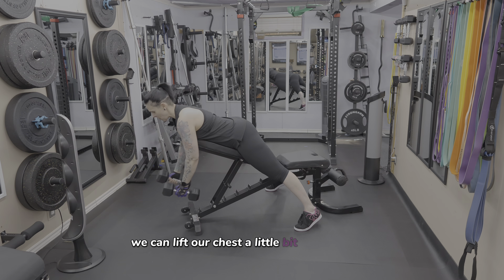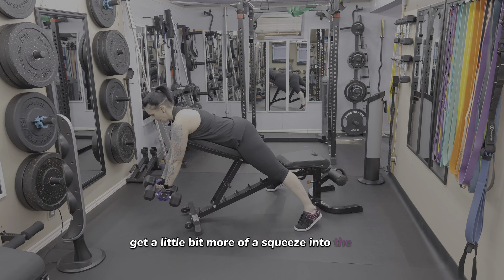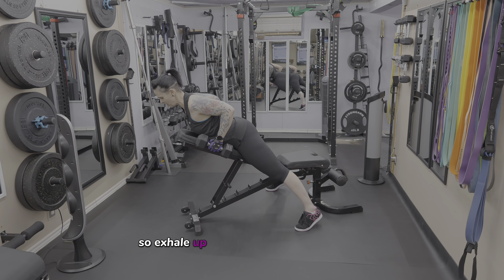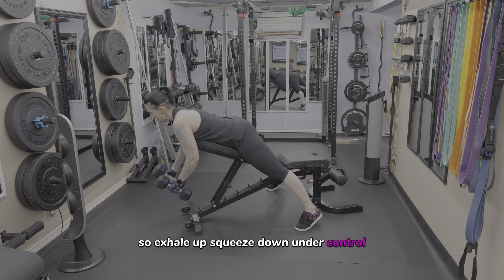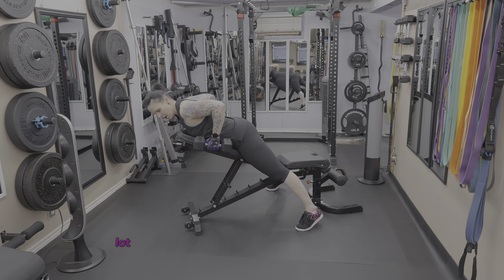As we come up, we can lift our chest a little bit off the bench to help get a little more of a squeeze into the lats. So exhale up, squeeze, and down under control.